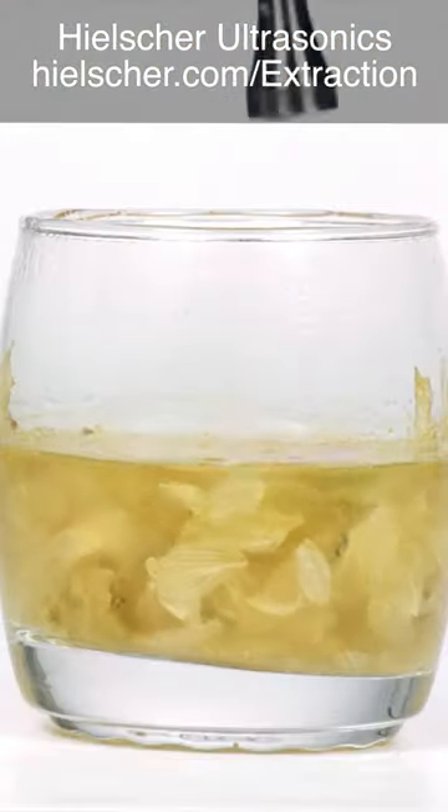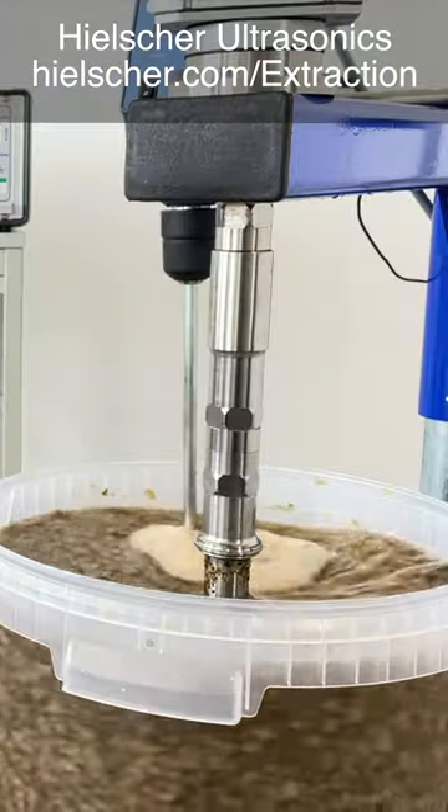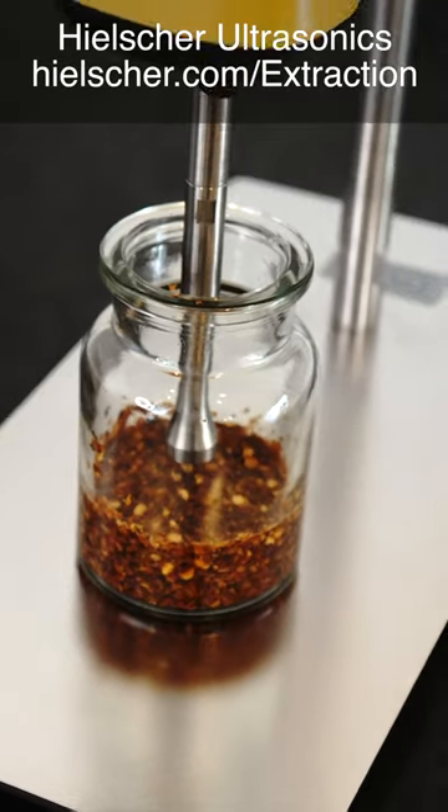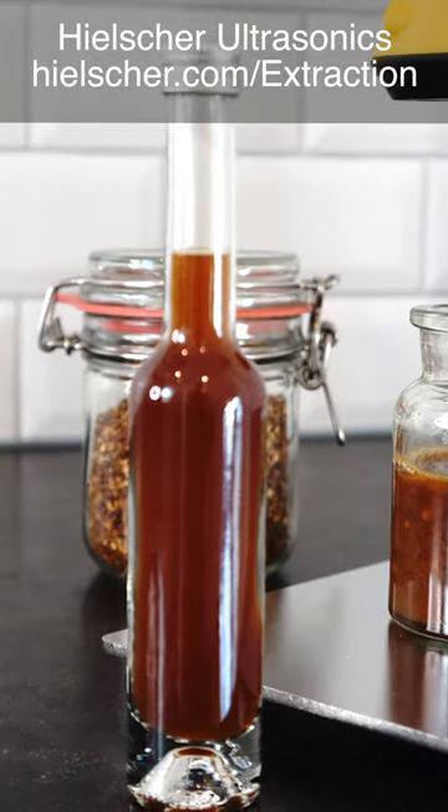Do you want to produce your own spice extracts or sauces? Whether for the restaurant kitchen, the ambitious sous-chef, or for commercial manufacturers, with Hielscher ultrasonic equipment, you can produce high-quality extracts and sauces in a short time.